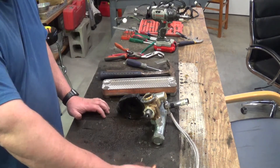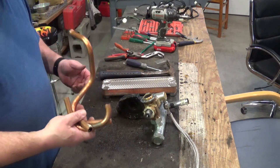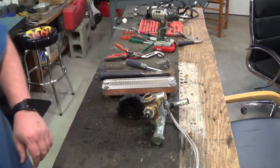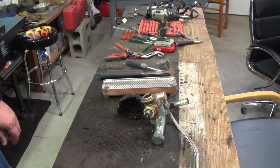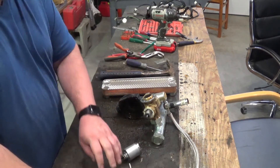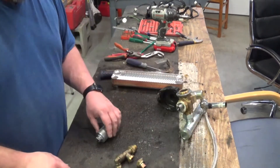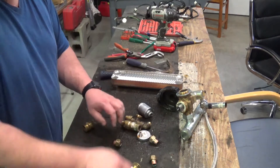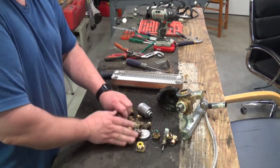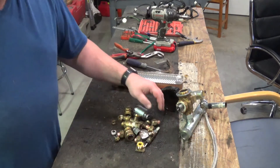We've got a little bit of copper here — not a whole heck of a lot, but copper is copper. We've got a bunch of brass. This whole pile here — this is all brass. I'd say at least three pounds of it there.